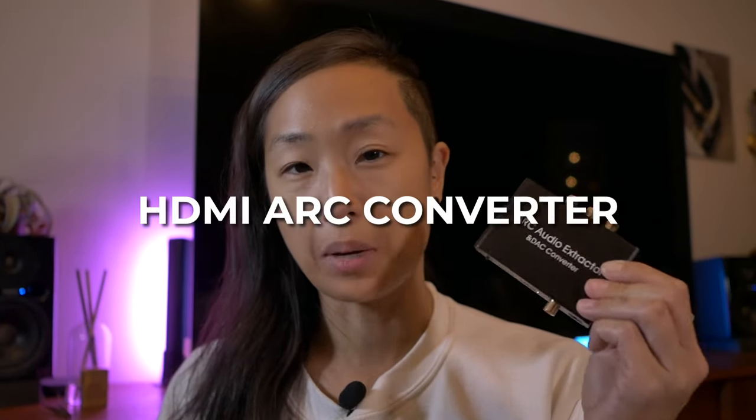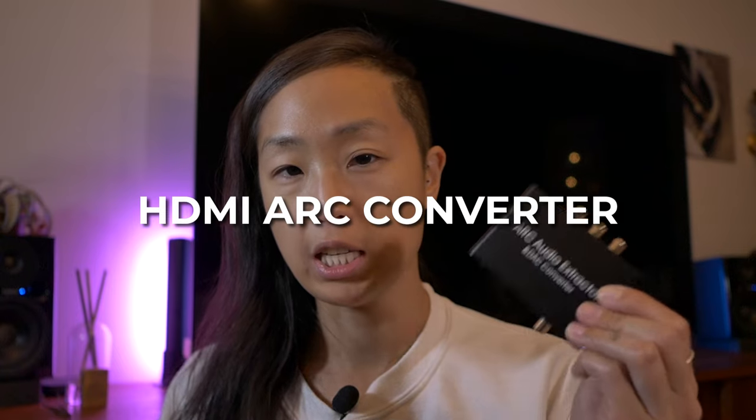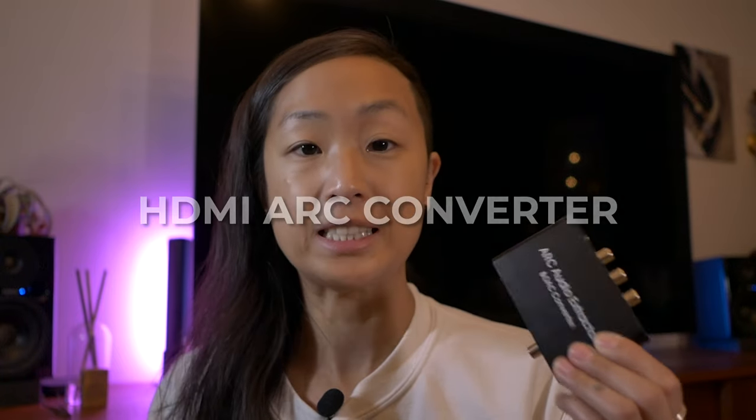But if you want to use your old stuff, you still can. This is an HDMI ARC converter and it is CEC compatible — I will make sense of all of this very soon. This costs about $30 to $35 US, or $40 Canadian.